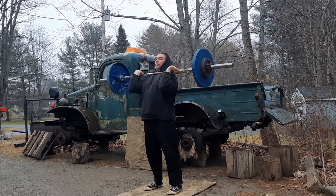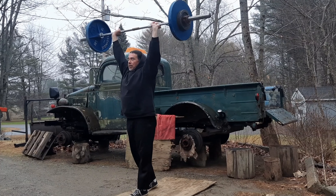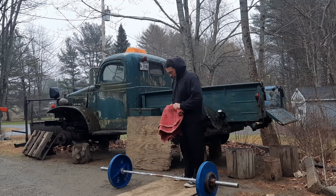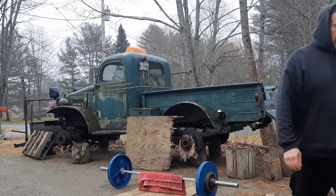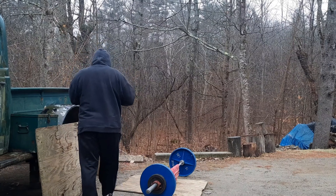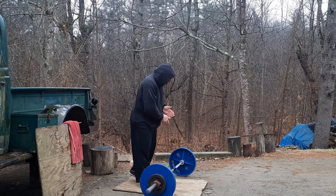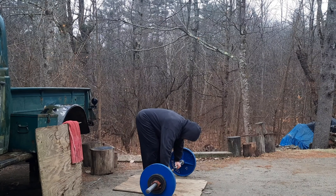78 pounds, praise the Lord. Here we go. That's good. That's probably the most glide or groove I've had today.